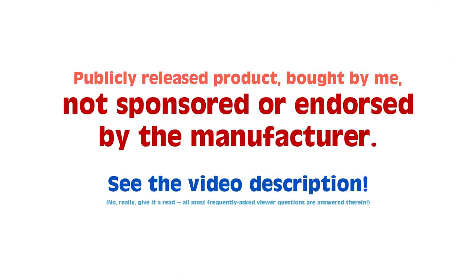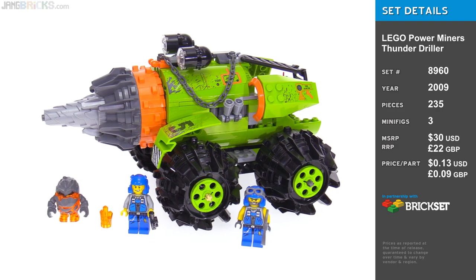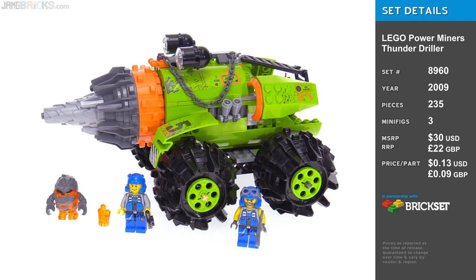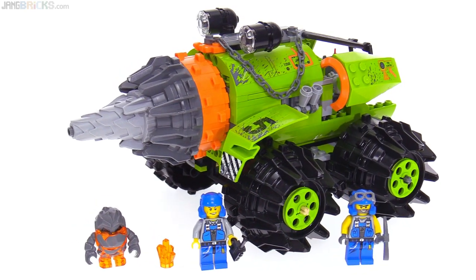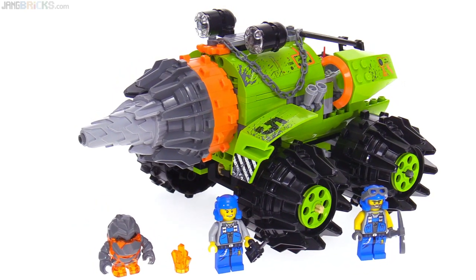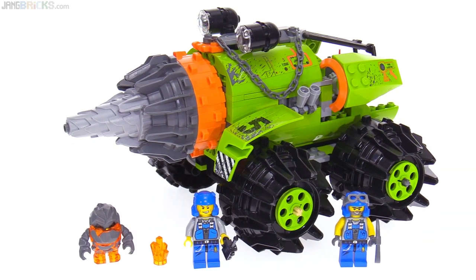Hey everyone! I'm taking advantage of a little bit of opportunity here while I can to show you an older discontinued set from a theme for which many people will express a lot of nostalgia today. This is from Power Miners — 2009 was the year — it's the Thunder Driller.